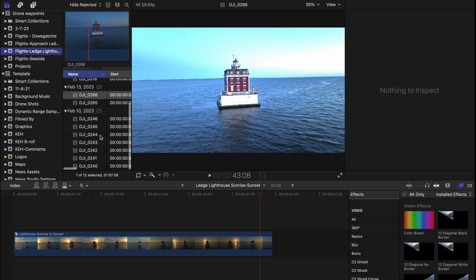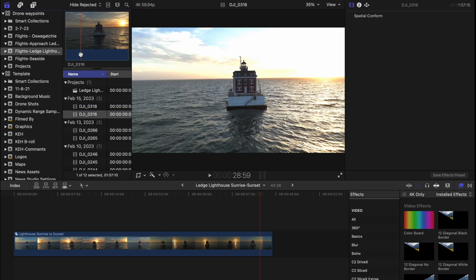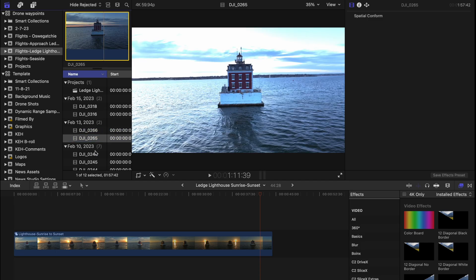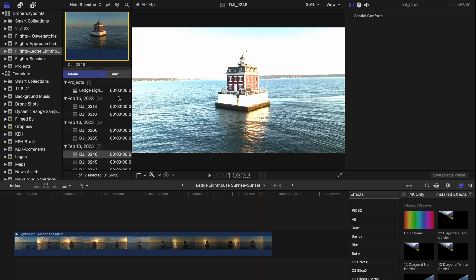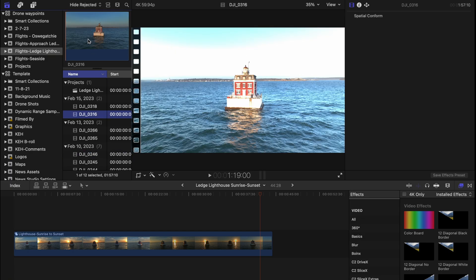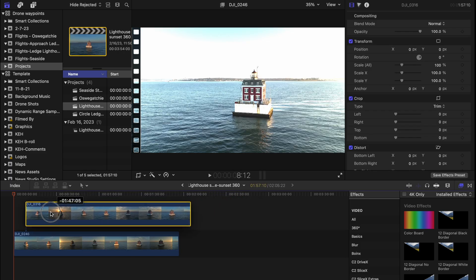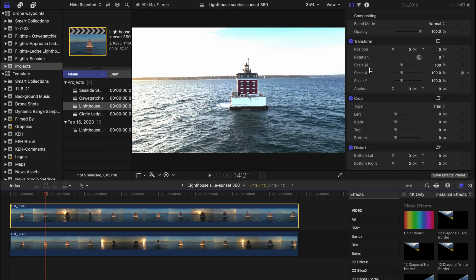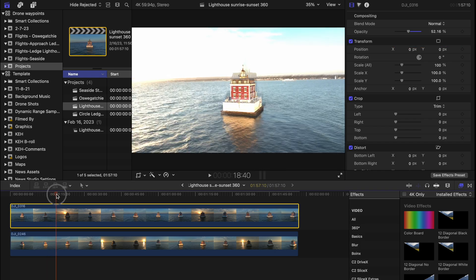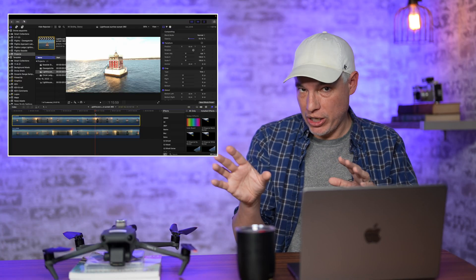Let's get started with the Ledge Lighthouse. The video clips look a little bright in the screen recording because my screen capture software can't handle the HDR display — the real output looks better than that. Here you can see all the different times I've run this same set of waypoints, collecting different video at different times of day. I'm going to stack the two clips, take the top clip and set the opacity to 50% — this will let me see through to the bottom layer. You can see the Mavic does not do a great job of lining them up, but we'll fix that.